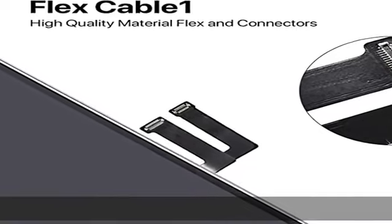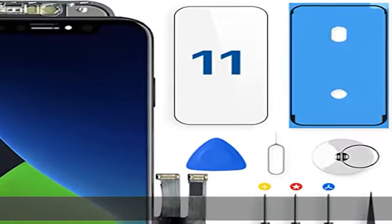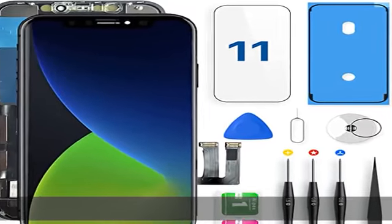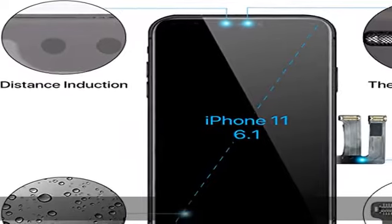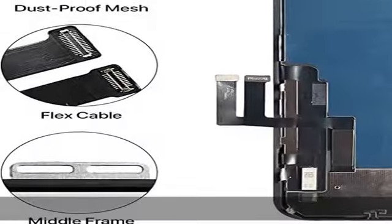Disposable tools and waterproof adhesive stickers are included. The iPhone 11 screen comes with its own set of removal and installation tools when you purchase, saving you the cost of buying them separately. Be sure to watch the installation video and check that the screwdriver matches the tool type in the main product image before use.